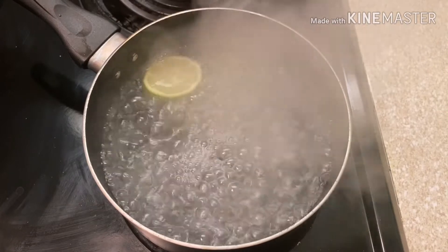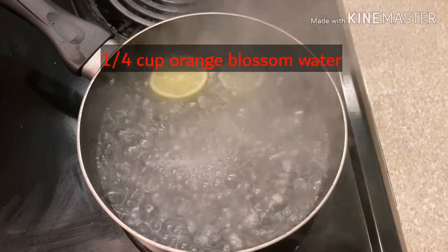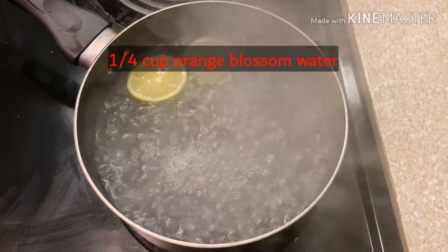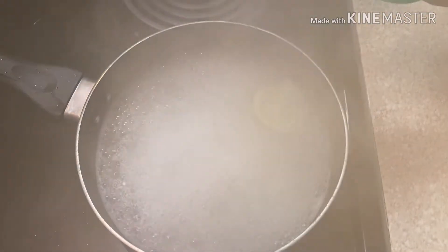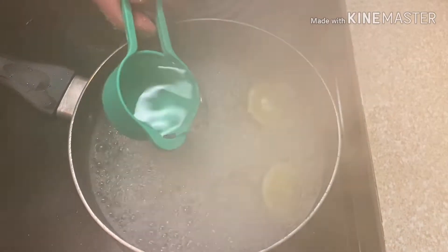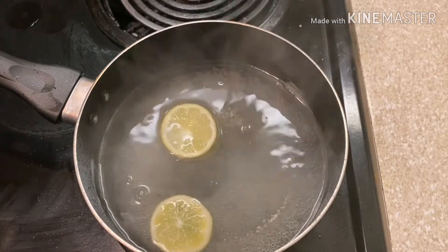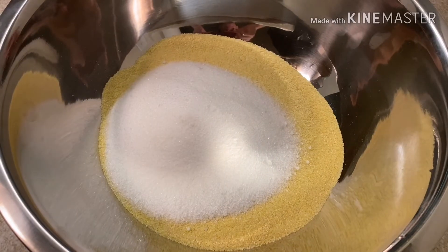Once we turn it off after exactly 10 minutes, we add one-fourth cup of orange blossom water. Now for the semolina — we need three cups of semolina and one cup and a half of sugar.